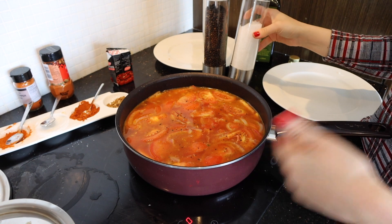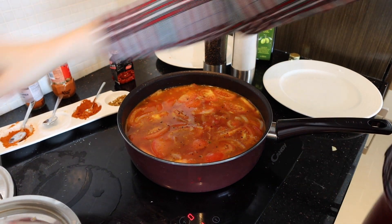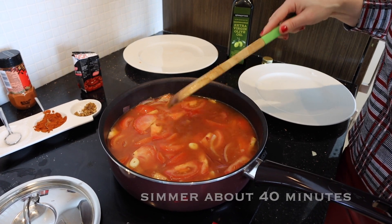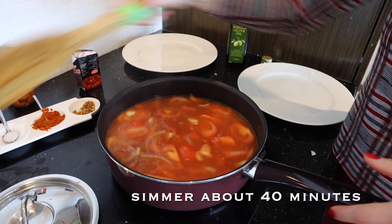Remember, you can adjust the seasoning as you wish. I'm gonna lower the heat a little bit and I'll leave it for 40 minutes.